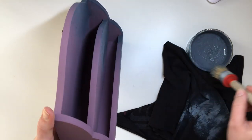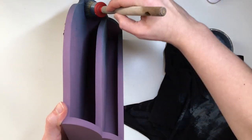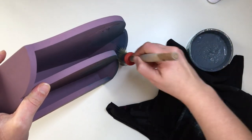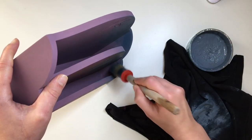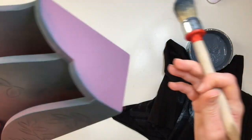It was actually really hard to get into the inside of the letter rack. I did my best to get in there as much as I could but my brush isn't small enough, so it is what it is.